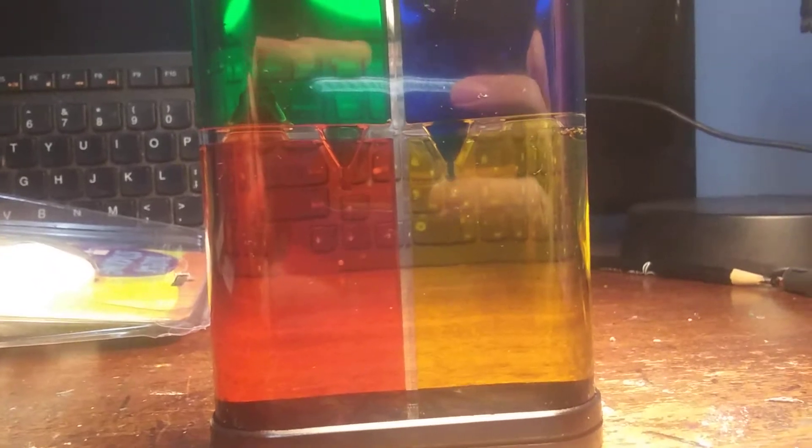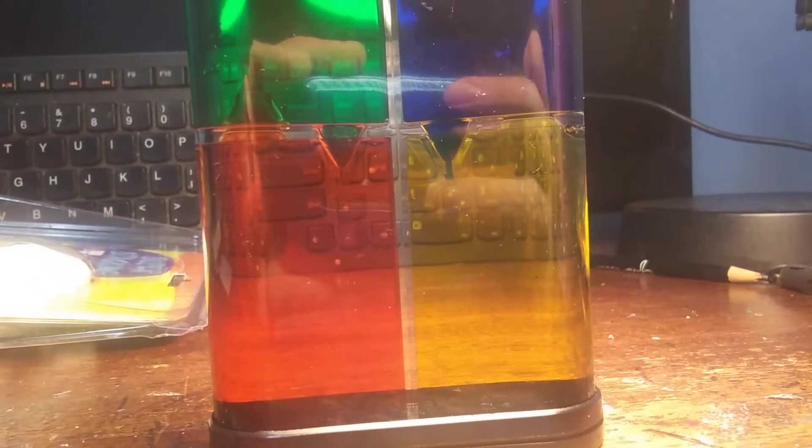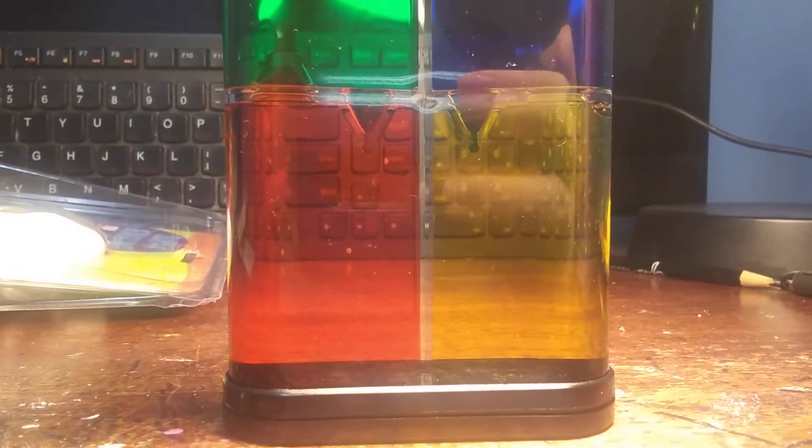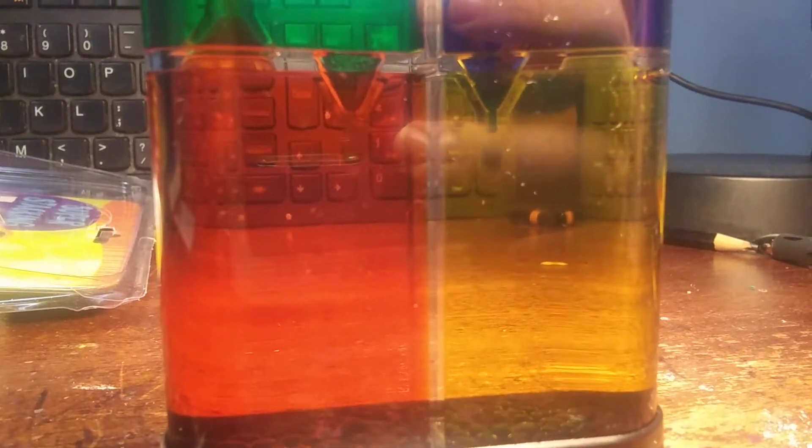And when you turn it down, it goes like this. I got it while I was on vacation — a Christmas vacation. And look at all the liquid dropping there.